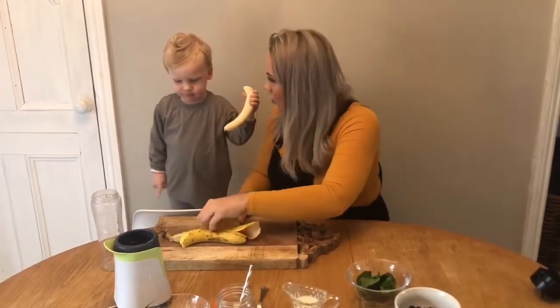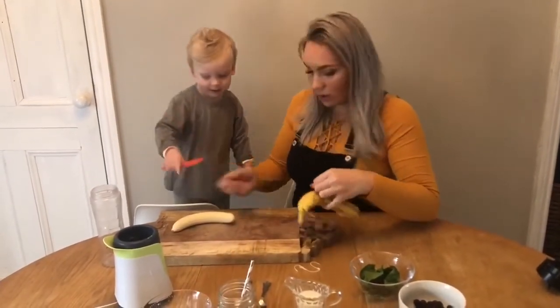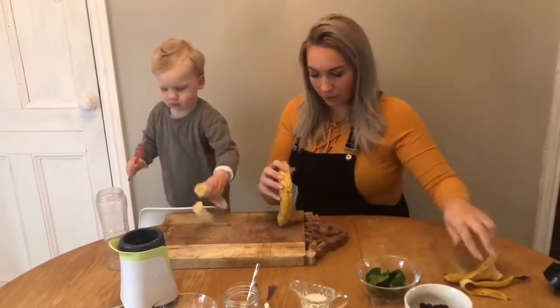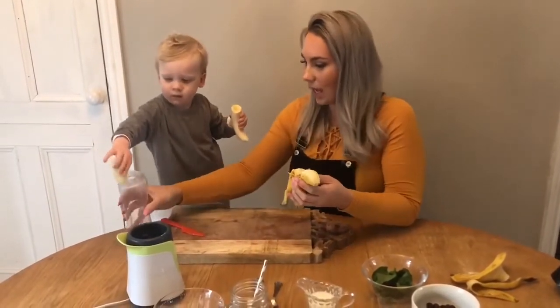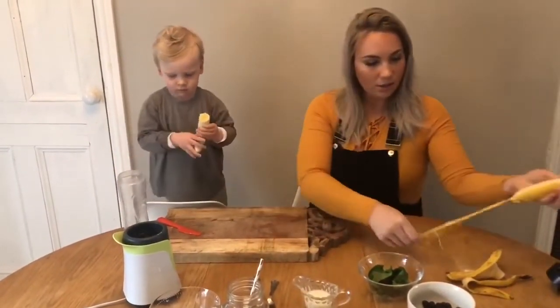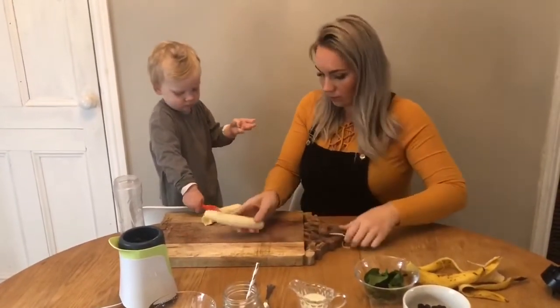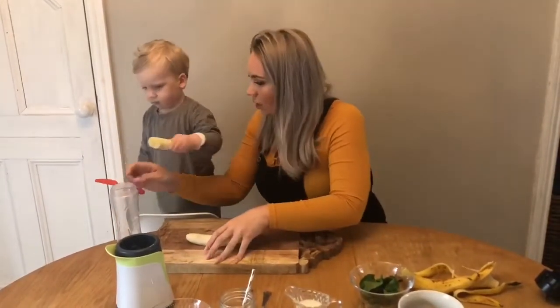Fabulous! Okay, are you ready to chop it? Here we go — use your knife now to chop the banana, and then you can pop it into the smoothie maker. Well done, Elijah! Fabulous! Whoops-a-daisy, don't worry, pop it in.